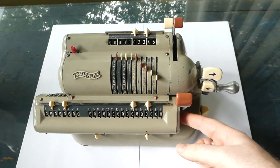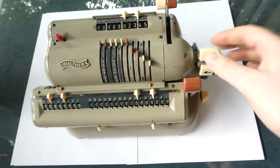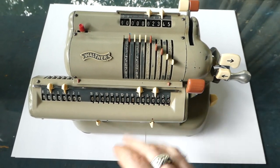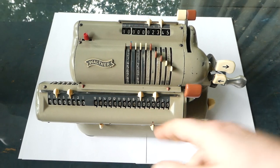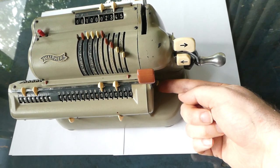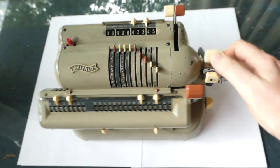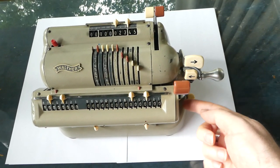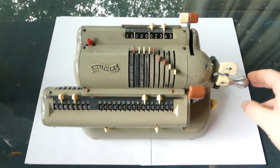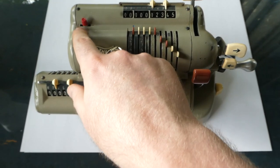To clear the result you pull this red lever. There is also a built-in shifting mechanism. When you clear the register it shifts automatically back to the units position so you can start the next calculation properly. If you shift this little knob it won't do that — so if I do it now nothing happens, but if I shift this to the back it moves to the left.